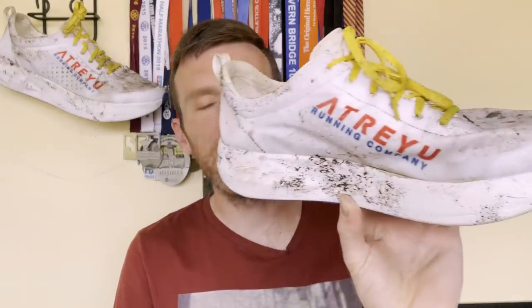So there we go, 14 miles complete in Trejo's new carbon plated racer, The Artist. We have certainly painted this thing — it was a beautiful white blank canvas, and it has now been painted with nature's beauty: mud.